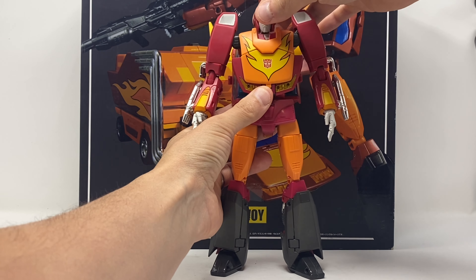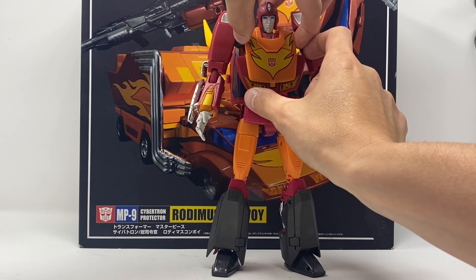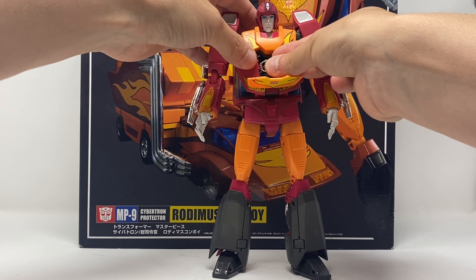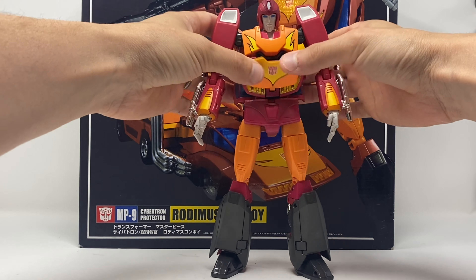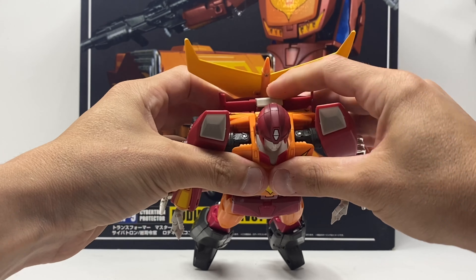This is a figure that you fear breaking quite a bit. The chest comes undone and you can put his Matrix inside — burden hardest to bear. Figure hardest to mess around with. He comes undone on the back as well.